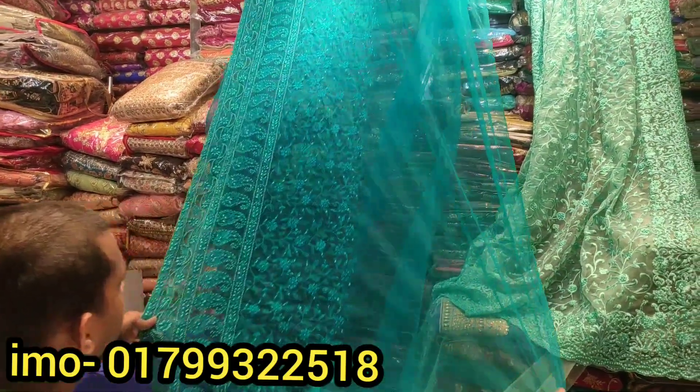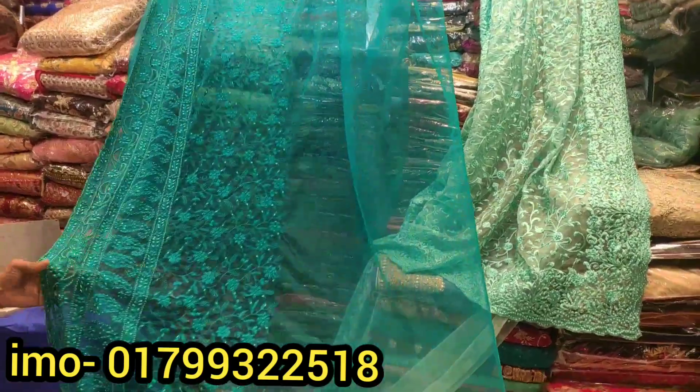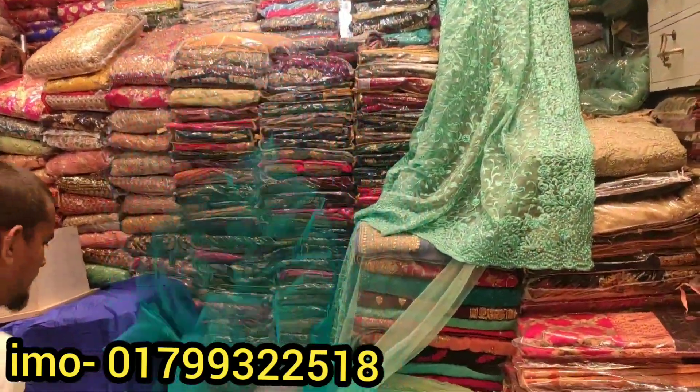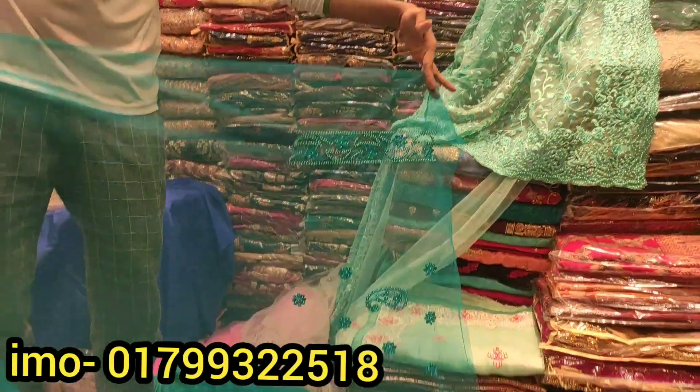This is a double color. No, this is single. Yes, I will double it. Then I will see the cast. How much price is this? This price is 805. It's 855. The price is 805. You can see a net quality, so you have to pay rent.